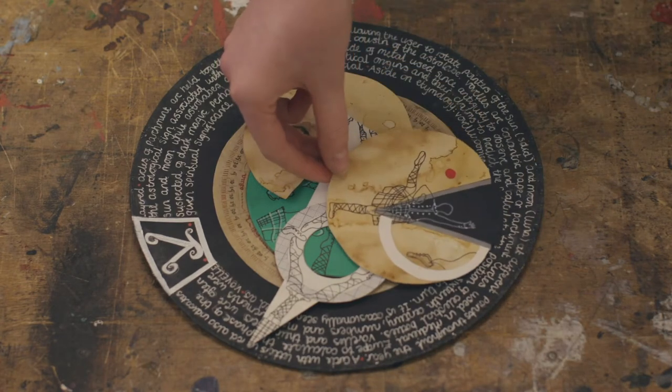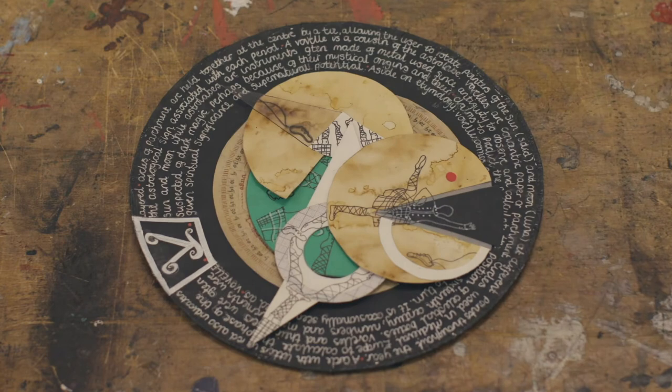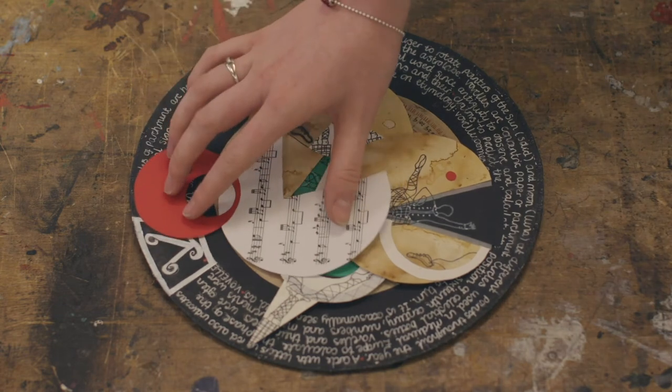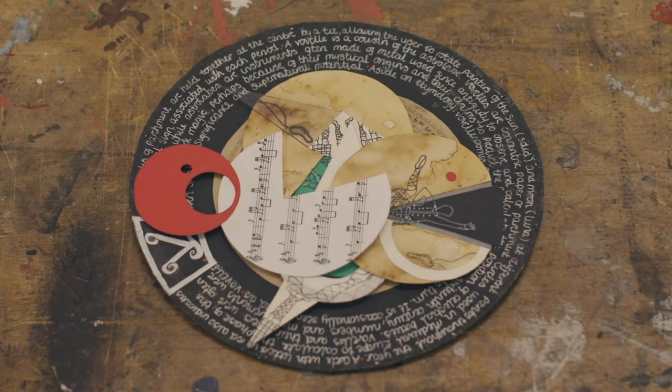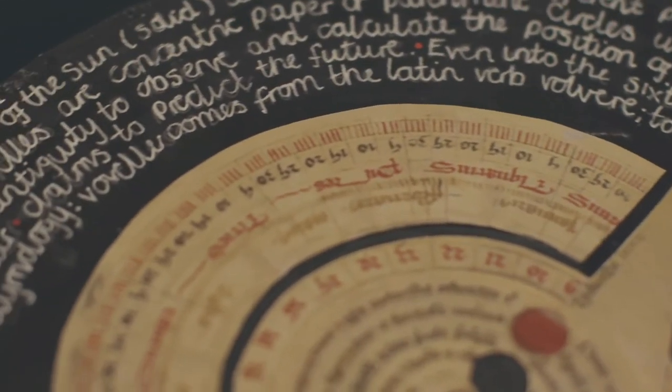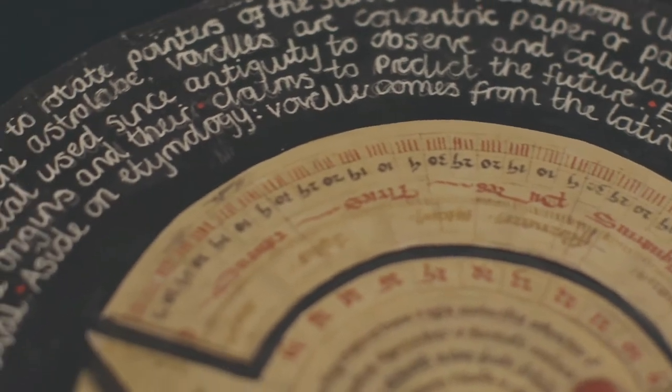She has taken the volvelle format and made drawings and diagrams, some of them colour coded, and she's added music and words and things to describe how she experienced the dance — the turning and all the rest of it. That's really clever.